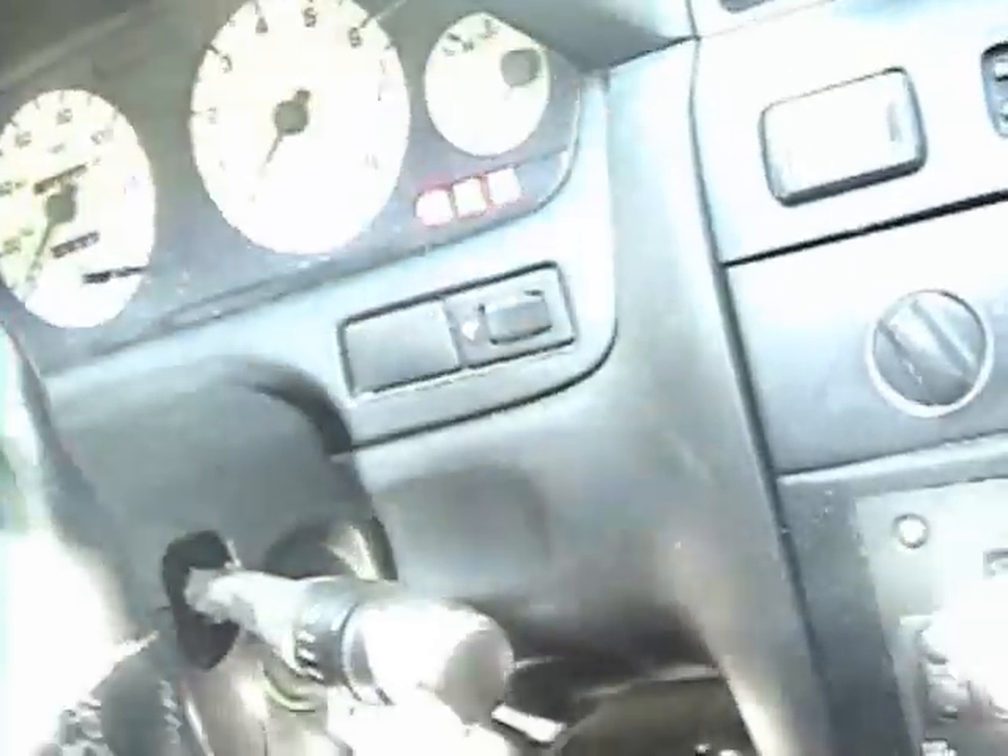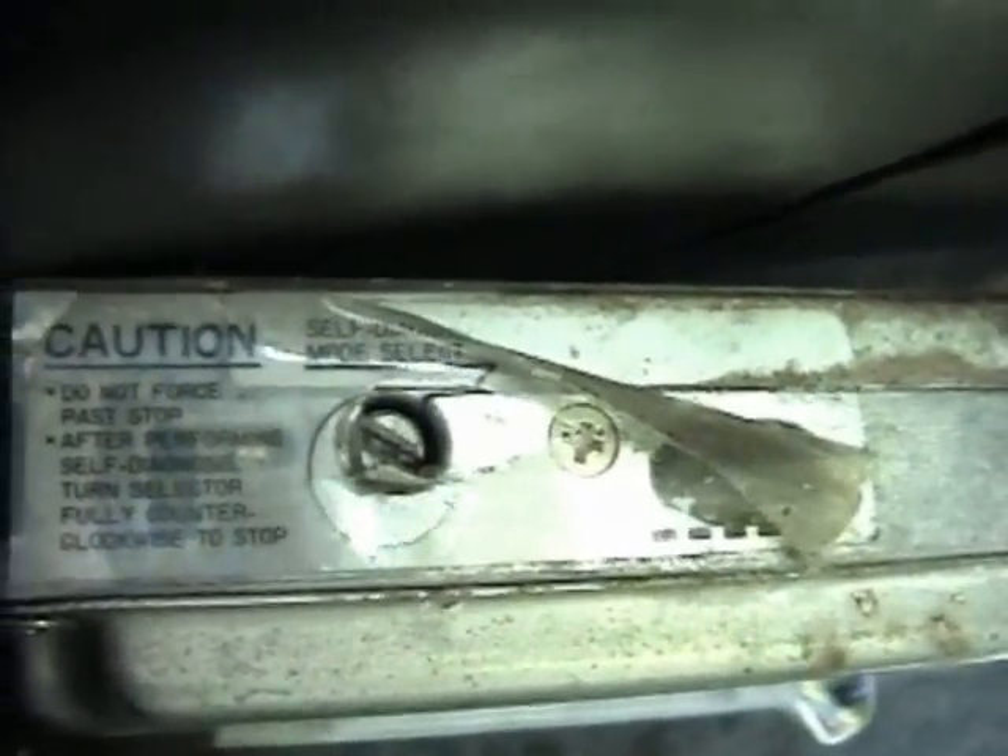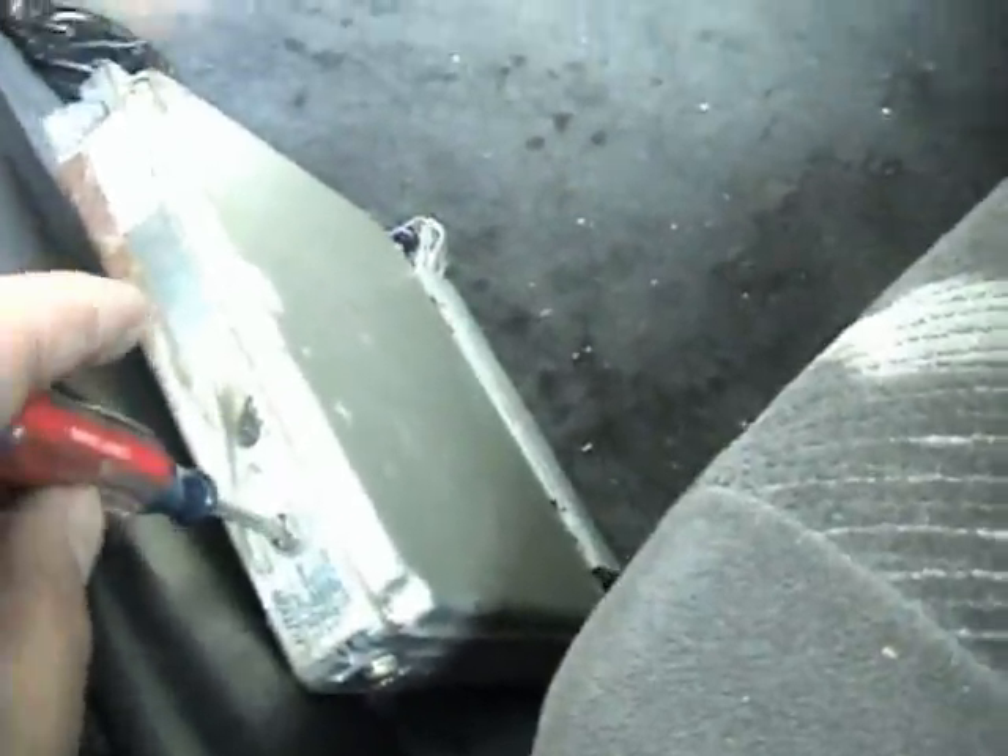First, you're going to pop your key in, turn the ignition on, and turn the windshield wipers off. You'll get that check engine light. Then go over to your ECU — you can see the diagnostic screw, and there are instructions next to it. Take your screwdriver and stick it into that little screw right there.